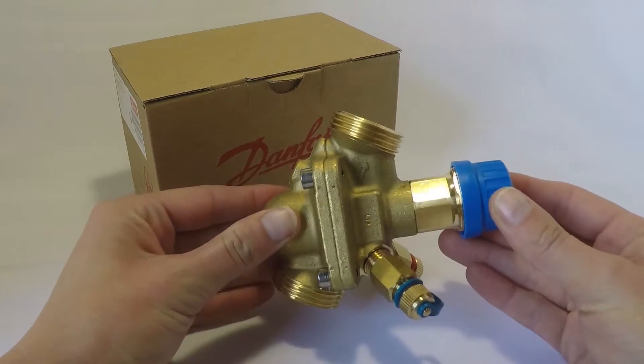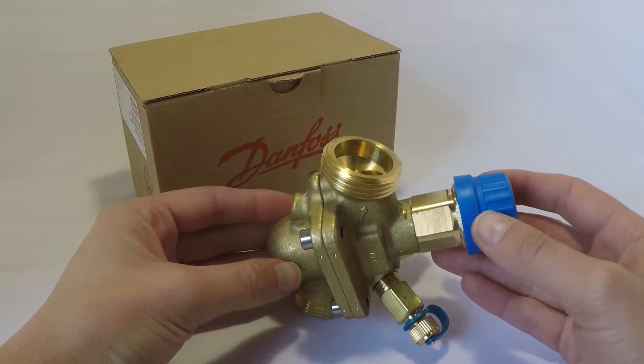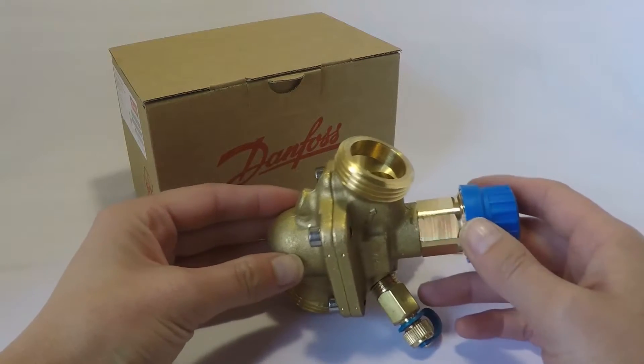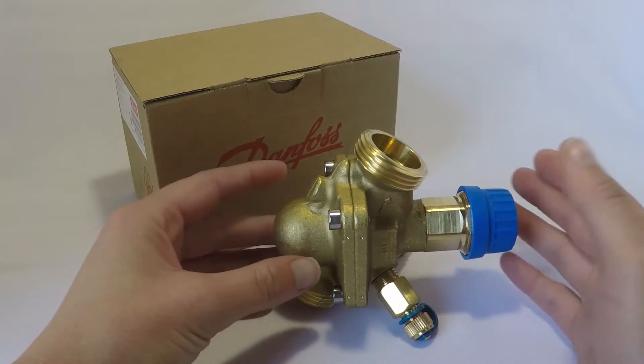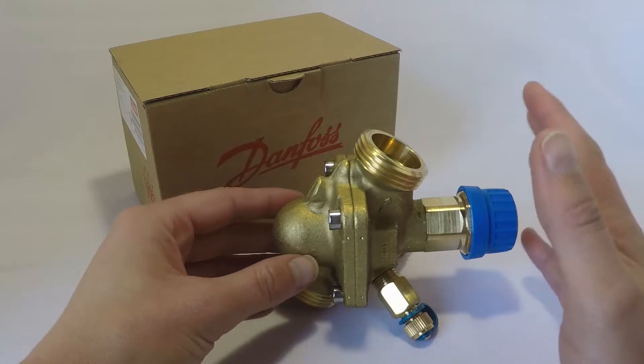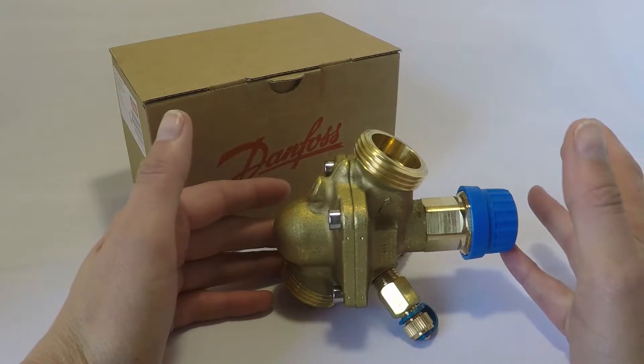Here we've got the Danfoss ABQM, which is a pressure-independent balancing and control valve all in one. This valve combined with a Danfoss actuator optimizes your system in a cost-effective manner, which saves you energy and time as well.